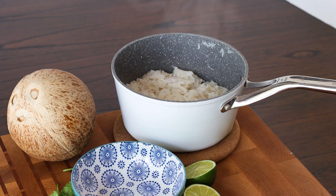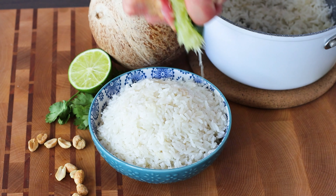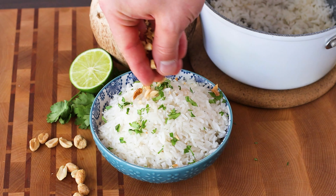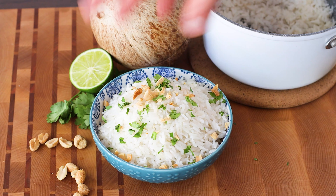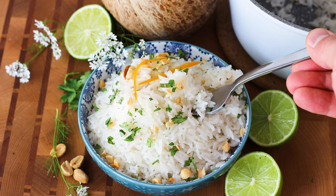When ready to serve, fluff up the rice with a fork and then I love to garnish it with some fresh lime juice, some freshly chopped cilantro, and some crushed roasted peanuts. The creaminess and sweetness of this rice would be even perfect for a nice chili.